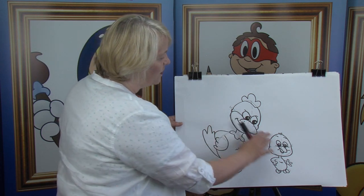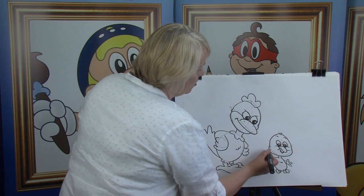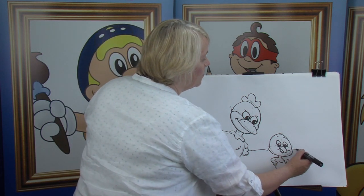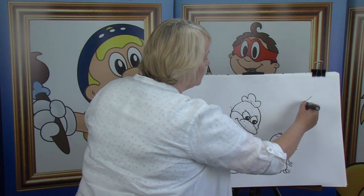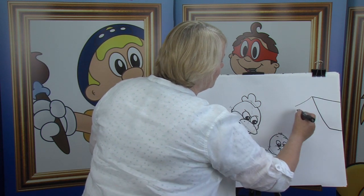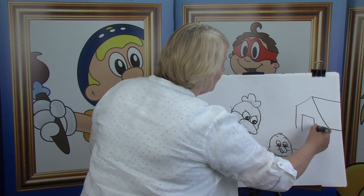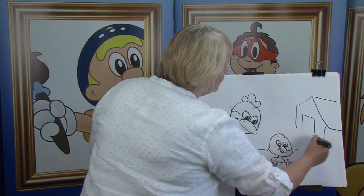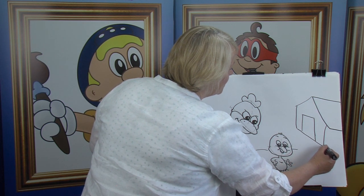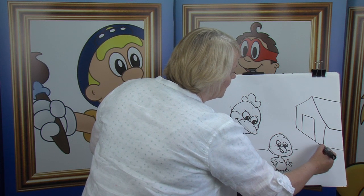Now our little cartoon character — he's happy enough. But I wonder what this one is so angry about. We put in the horizon line — look at that. And then in behind here, we put in the chicken coop. That's the roof of the chicken coop. And bring it down — we have our doorway, we have the wall. Bring that down. There we have it coming across, and then across, and then across that way. And chicken coops are always up on stilts.